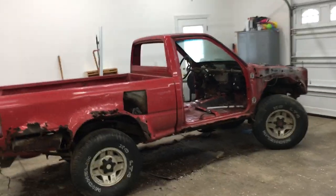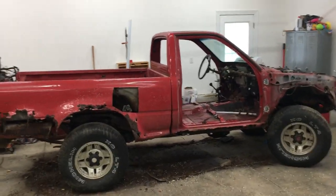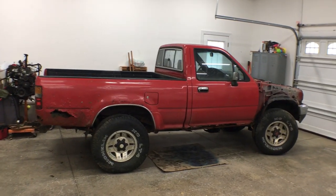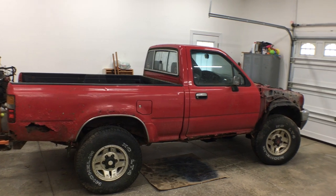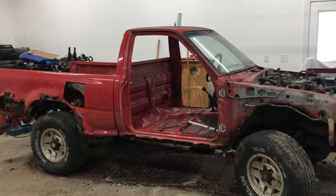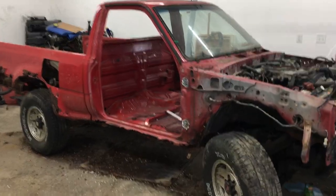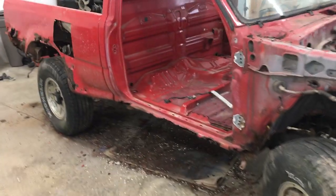Welcome back to the 6th Gear Garage. In a previous video, we took a look at my $500 1989 Toyota pickup when it was all together, and it was pretty rusty. Now that I've got it all torn down and stripped apart, you can see the rust is a lot worse than it looked.